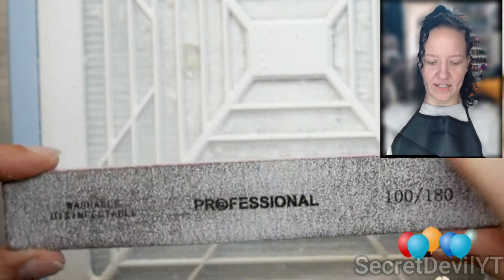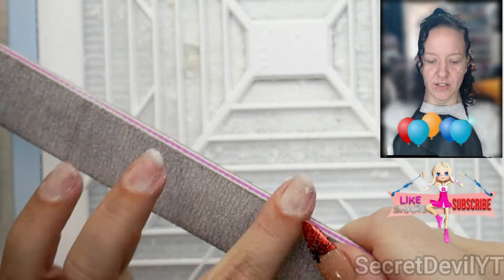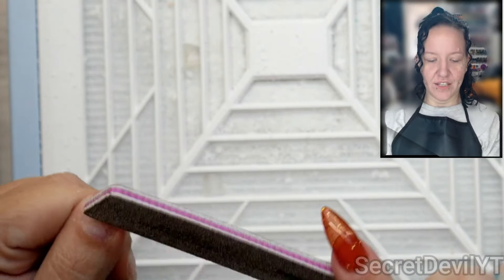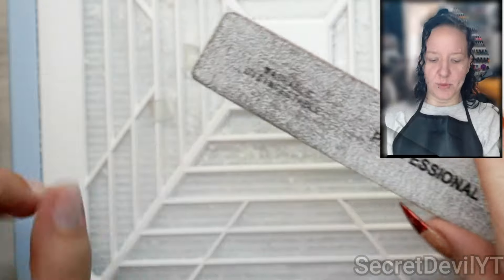You can also get hand files with curves, which is good for around the cuticle. Make sure you're seasoning it — meaning rub the edges on a different file — because they'll cut you. I'm going to go ahead and finish smoothing these out, leaving a little bit of a layer so it's prepped for the next nail set.